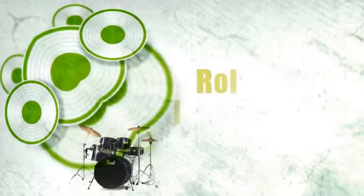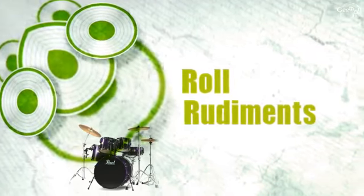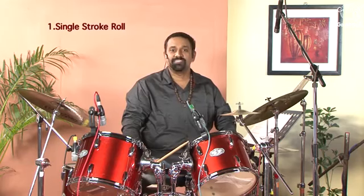I have two of my students here, Ms. Garpaka Arunachalam and Mr. K. Barani Dharan, who will support me in demonstrating these rudiments to you. The single stroke roll is very easy to learn. Simply alternate your sticking — right, left, right, left — and just ensure that they sound uniform.